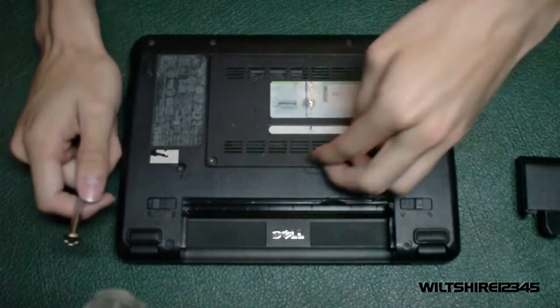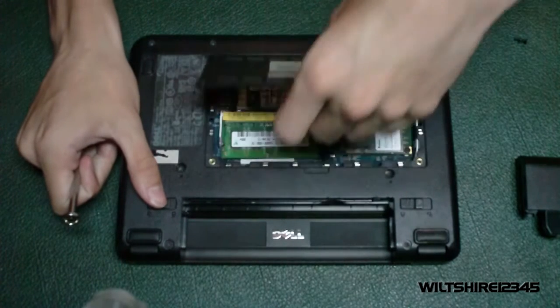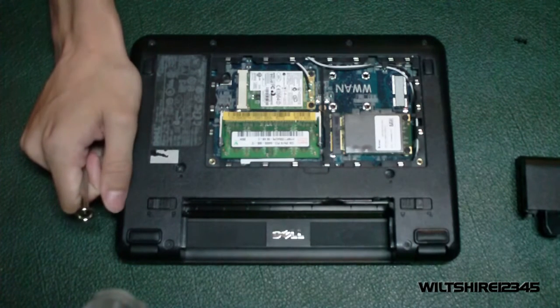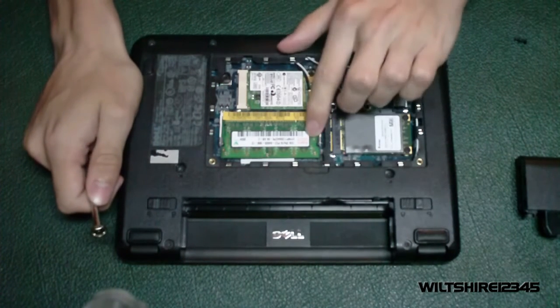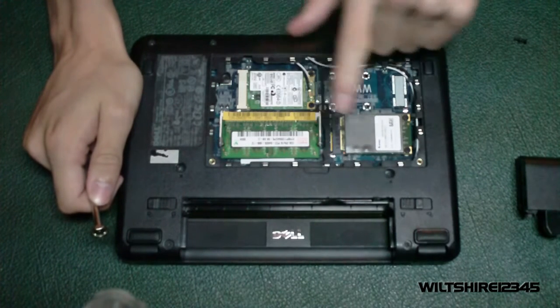All you need to do is lift your fingernail up in the divot and pull up. It sounds rather aggressive but it will not break. The back panel is now off and as you can see we have our stick of RAM, our Wi-Fi card, and our hard drive.